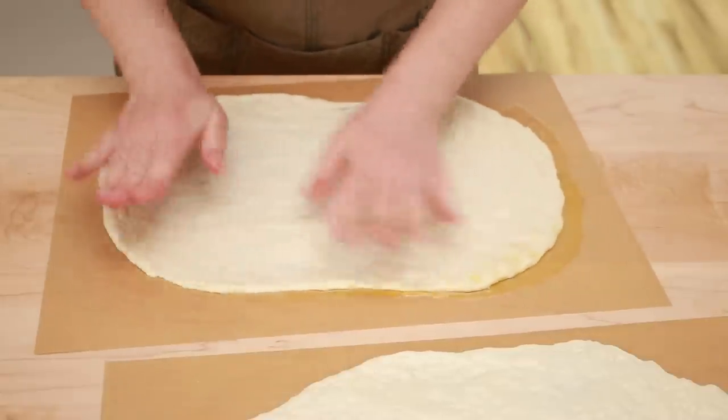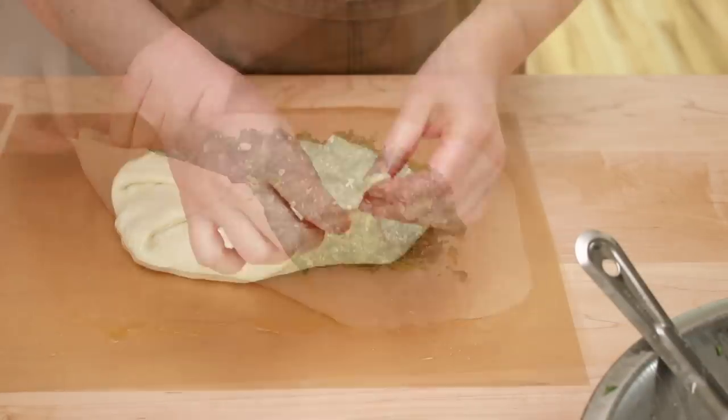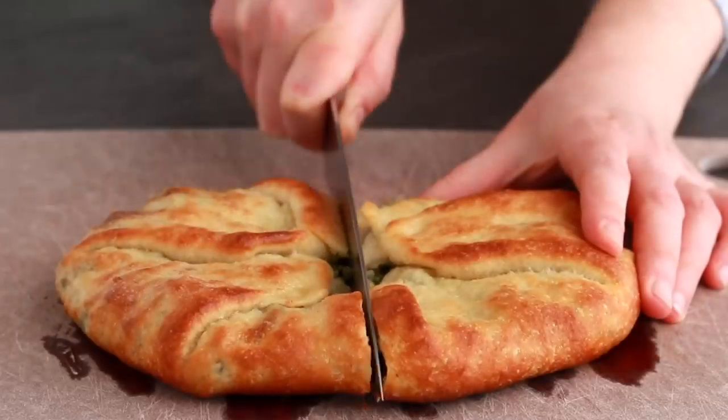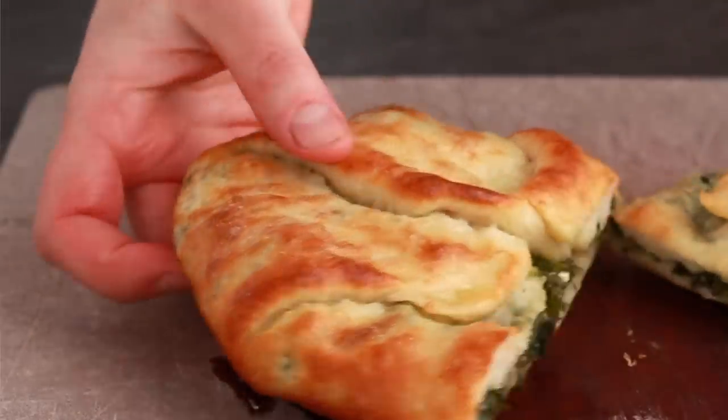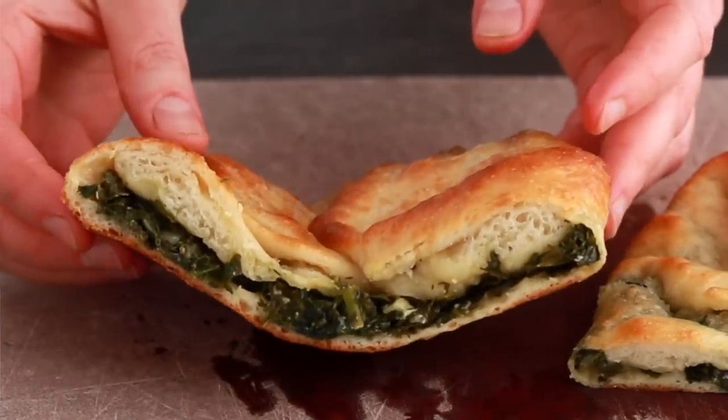This is my standard pizza dough, but we are not making a pizza today. We are making a spinach and feta pie. I love a mixture of greens and herbs stuffed into pretty much any dough — spanakopita, quiche, burac — so many cuisines have some version of a spinach pie, and I love them all.